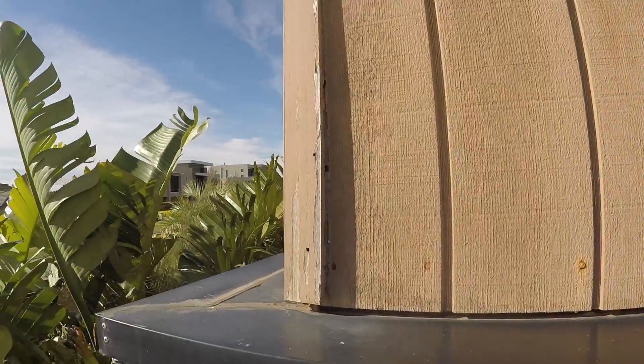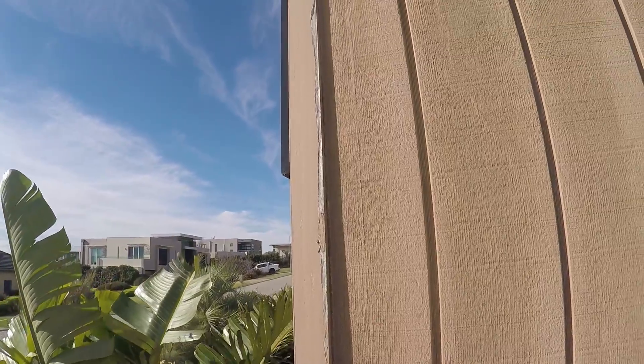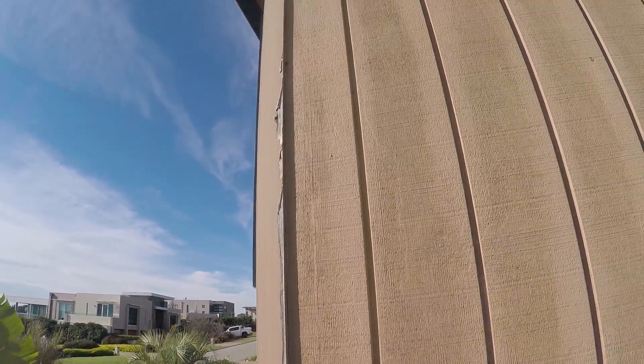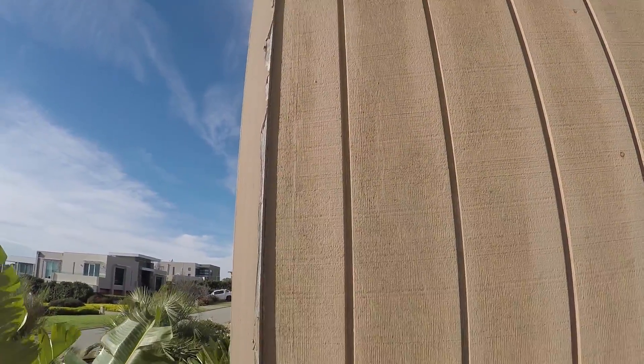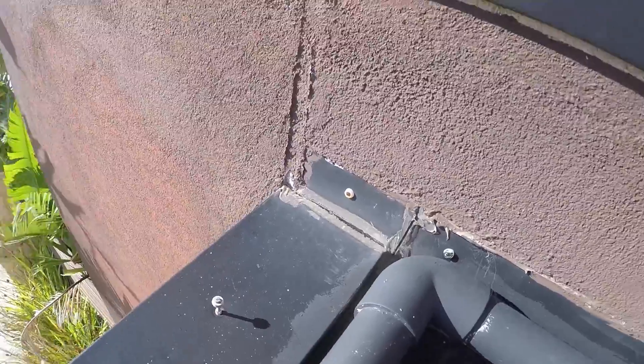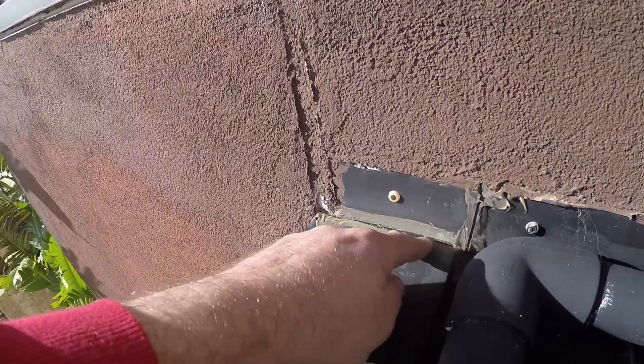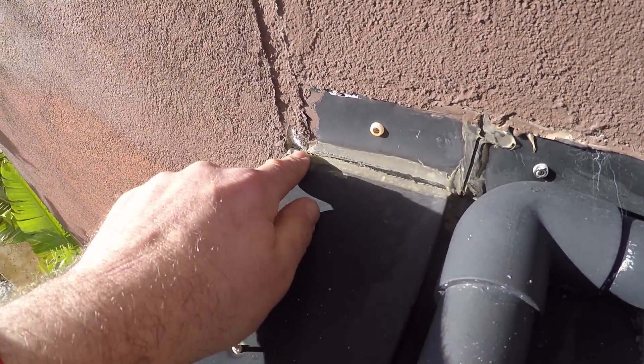Look at this corner here — it's only had one, maybe two coats of paint on it. It's just peeling off everywhere, and the actual corner is peeling off as well as the paint. Here we've got an internal flashing and the silicon has been completely eaten away from the sun.